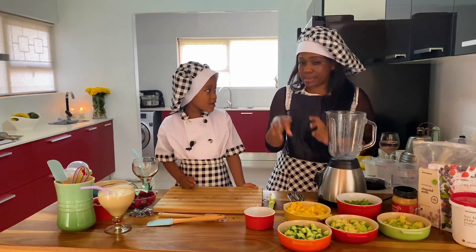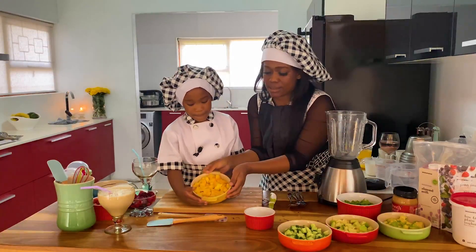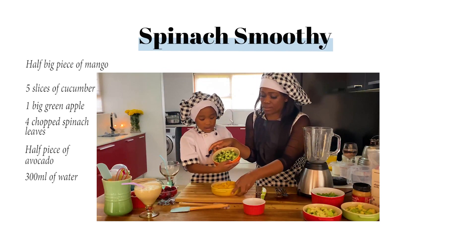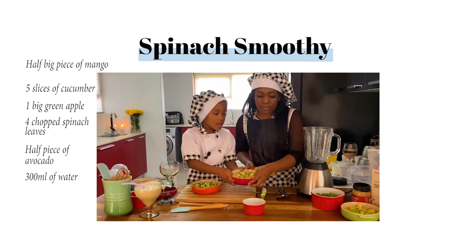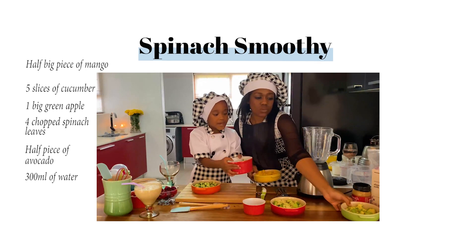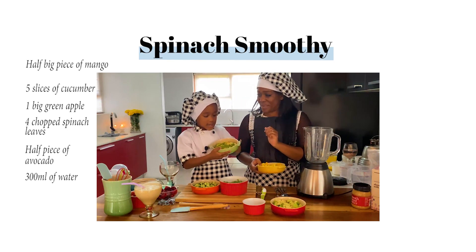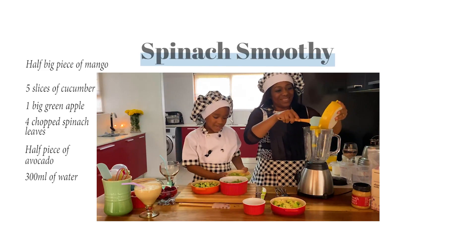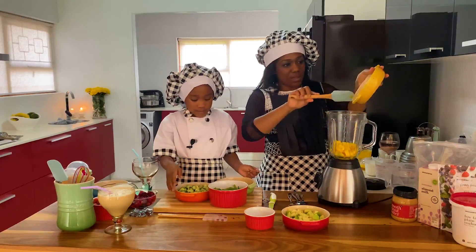Then we're going to do a second smoothie — the green one! Okay, can you let us know what's in this? So: mango, cucumber, apple, spinach, and avocado.